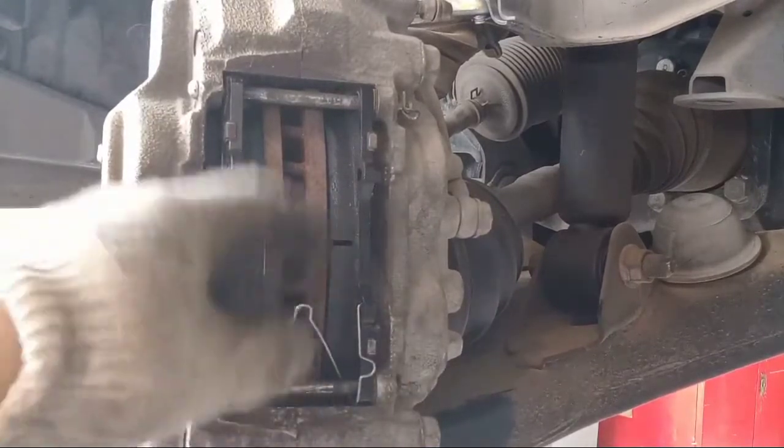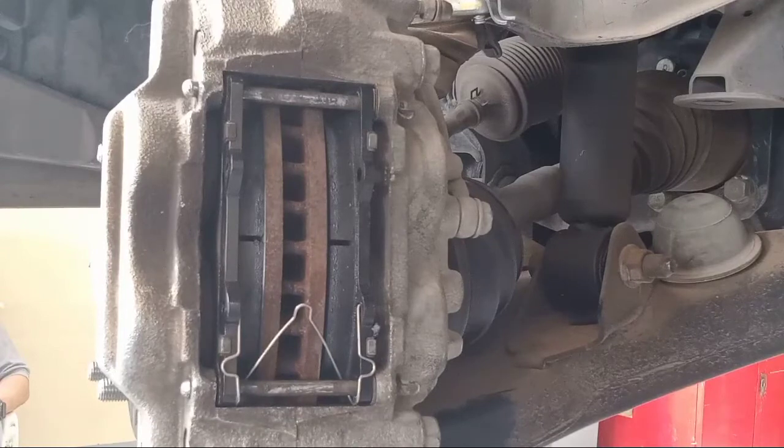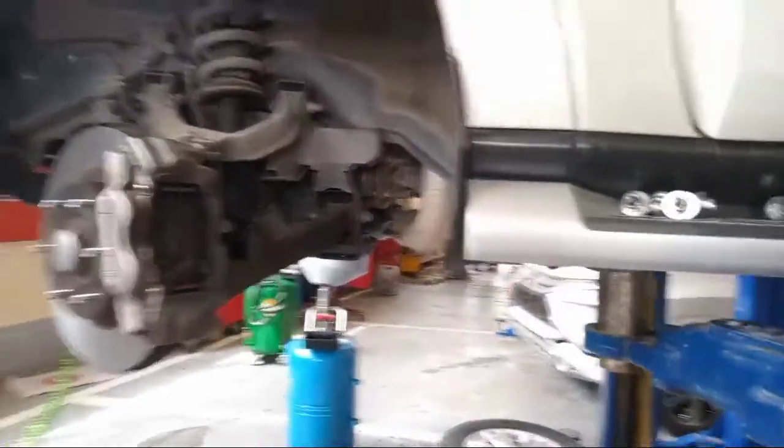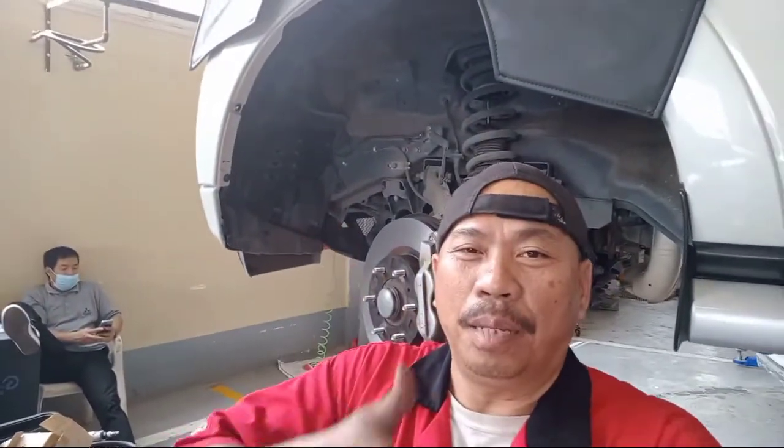So good. This is the info for this channel — genuine brake pads. If you learned something, please subscribe to my channel.